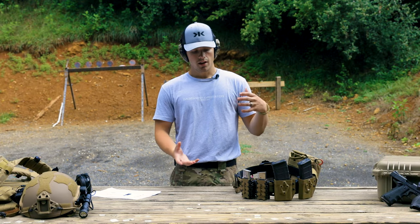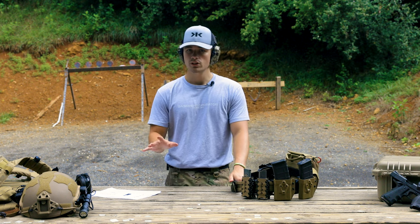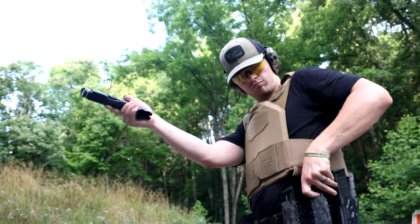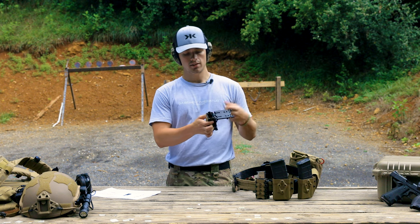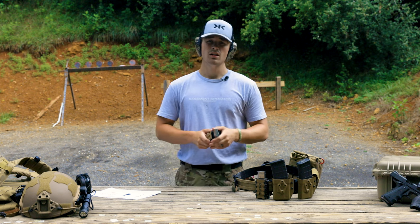In terms of how they've performed while using them — we've had them for quite some time now, two to three months. They're really new to the market. We've run them on the 1911 and on the HK VP9 videos, and they have done great. I haven't had any problems with the retention loosening or anything. They've performed really well, and that's on par with a lot of Dara products.